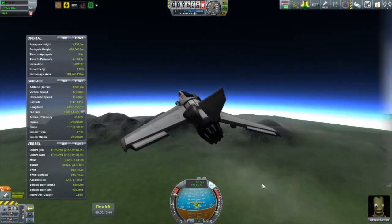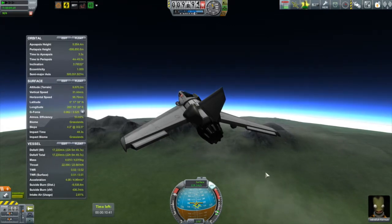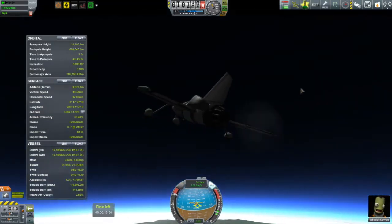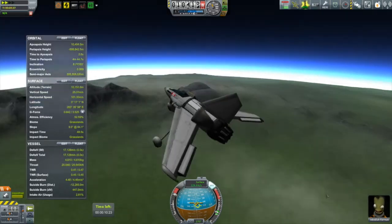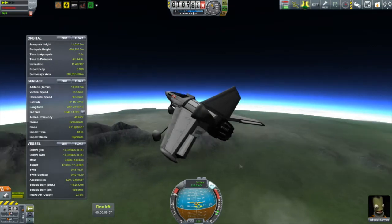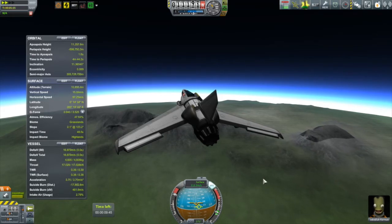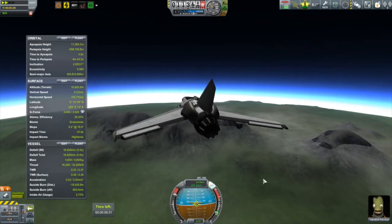One thing I do notice is that as my altitude climbs, I'm not getting the speeds I'm used to getting. Around 10 kilometers I start to have some difficulty keeping my altitude. At first I thought it was an aerodynamics thing, but it's actually the thrust dropping off on the turbojet engine. Squad made it so that as the air gets thinner, thrust drops off on these jet engines — because thinner air means less mass being pushed out the back, which means less thrust. It makes perfect sense.